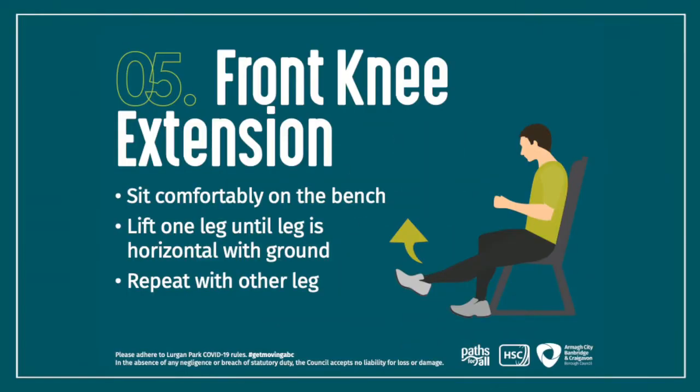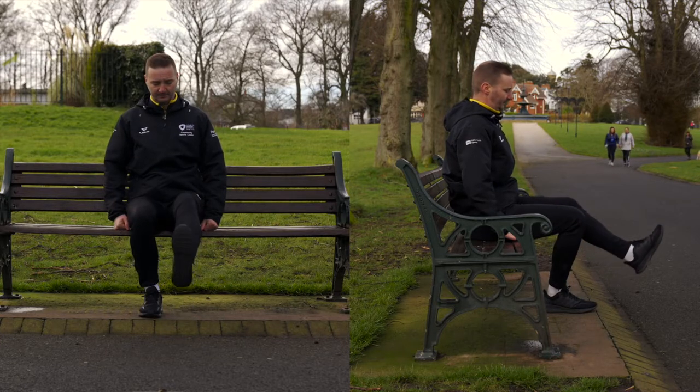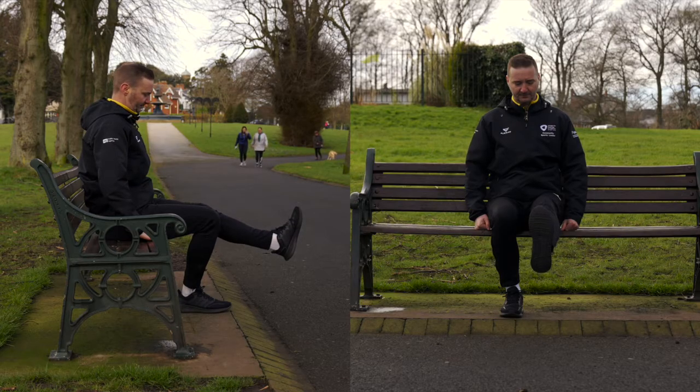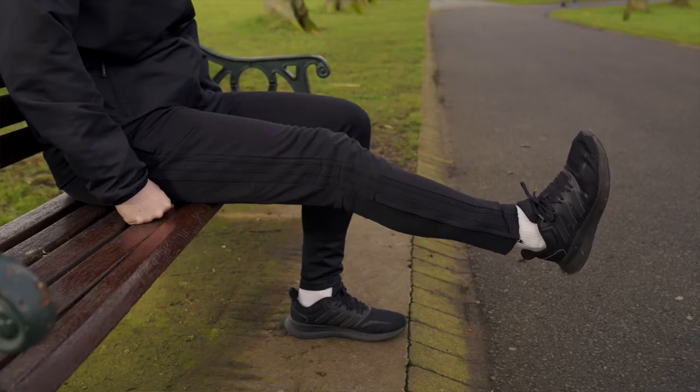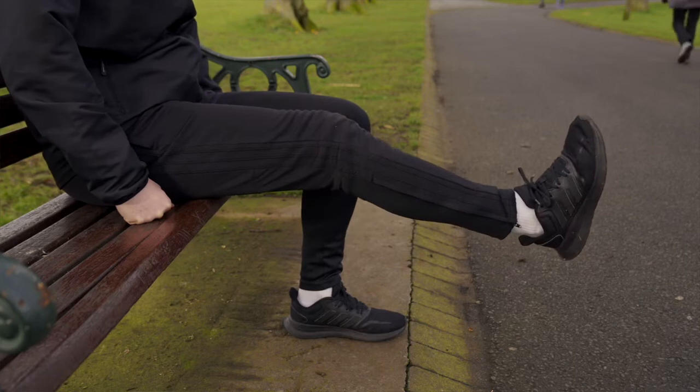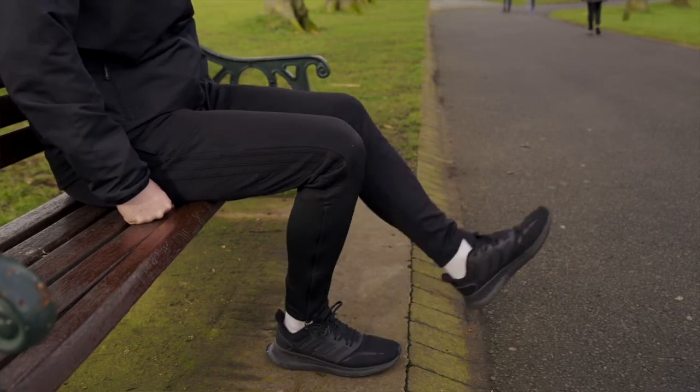The next exercise is the front knee extension. Sit comfortably on the bench and lift one leg out until it's horizontal, then bring your leg back down. Repeat that up to 10 times on each leg, then change to the other leg. Make sure you keep a good tall, straight back and think about your posture as well.